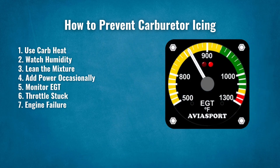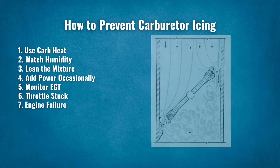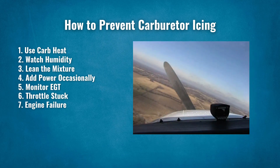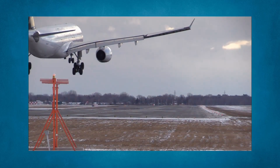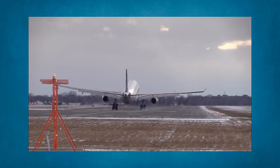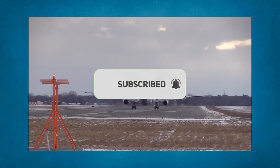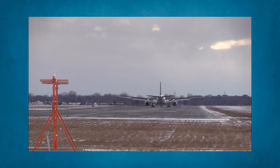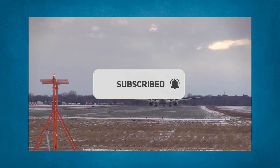Fifth, monitor EGT — a sudden drop in EGT can signal ice forming. Sixth, if the throttle won't move, it might be frozen due to ice. Seventh, in the rare event of engine failure, keep carb heat on. Carburetor icing is an inherent risk when flying piston-driven aircraft. However, by understanding the causes, we can mitigate that risk. By utilizing onboard systems and following a few standard checks, you'll be able to ensure your aircraft is operating optimally. Having a good working knowledge of aircraft systems is vital.